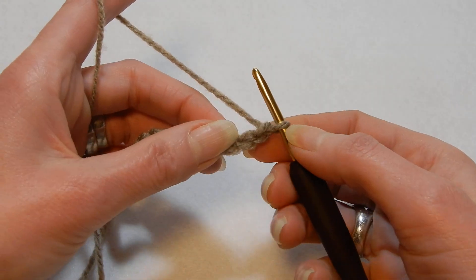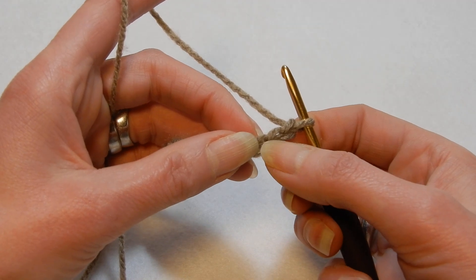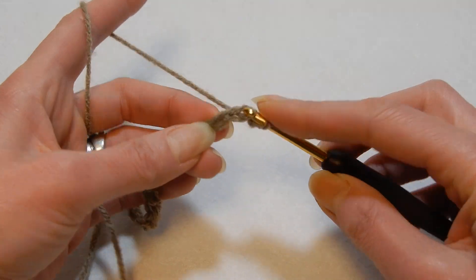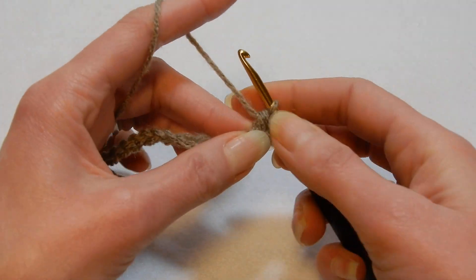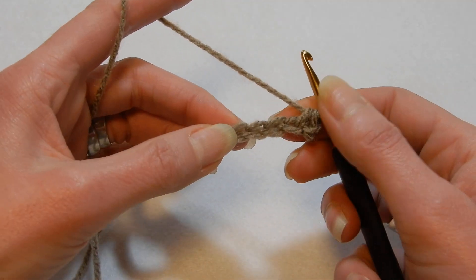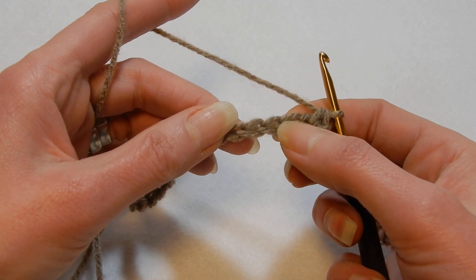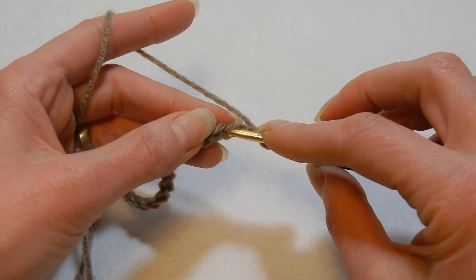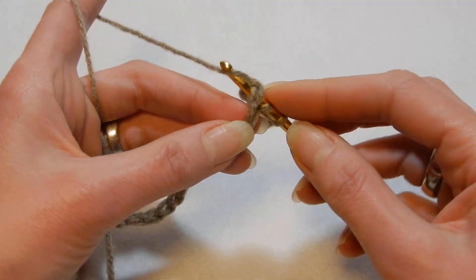Now what we're gonna do: we're gonna skip the first chain from the hook, and in the second chain from the hook we're gonna do a single crochet. Now skip the next two chains — one, two — and in the third chain, yarn over the hook, we're gonna go into that third chain and we're gonna start to do a puff.